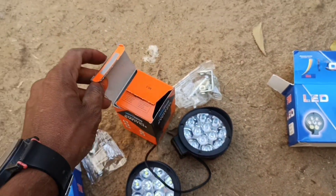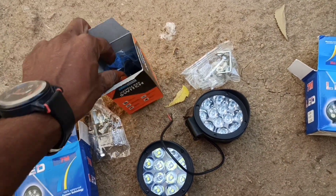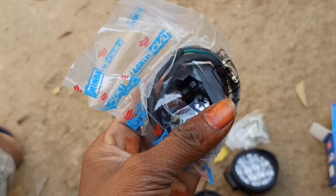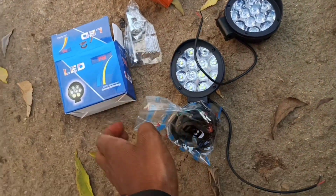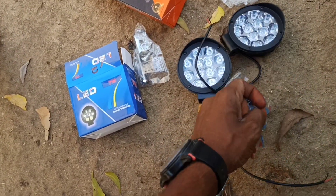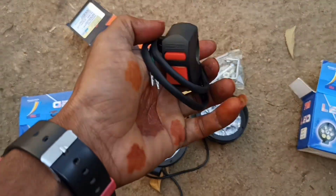Let's open this switch for our friends. Let's open it. Okay friends, let's open it.